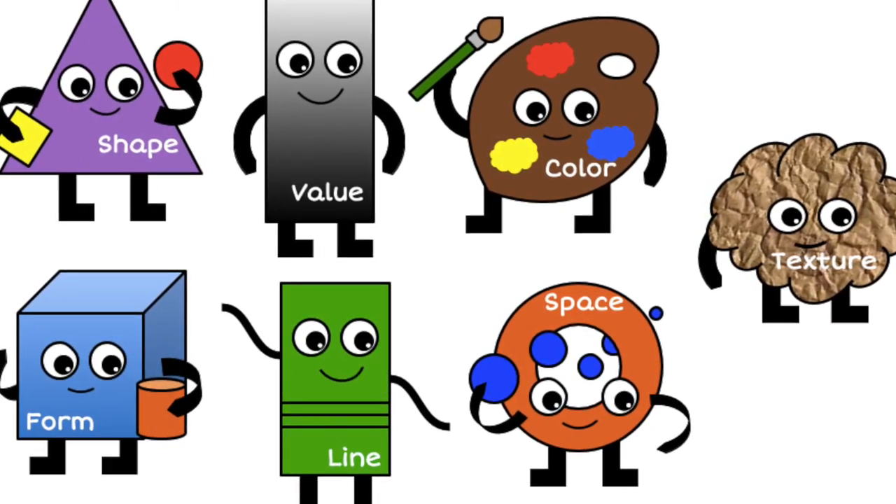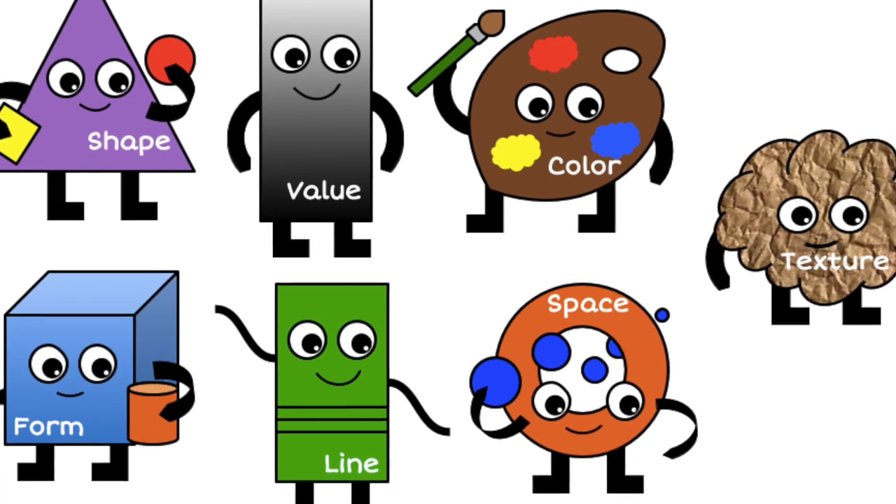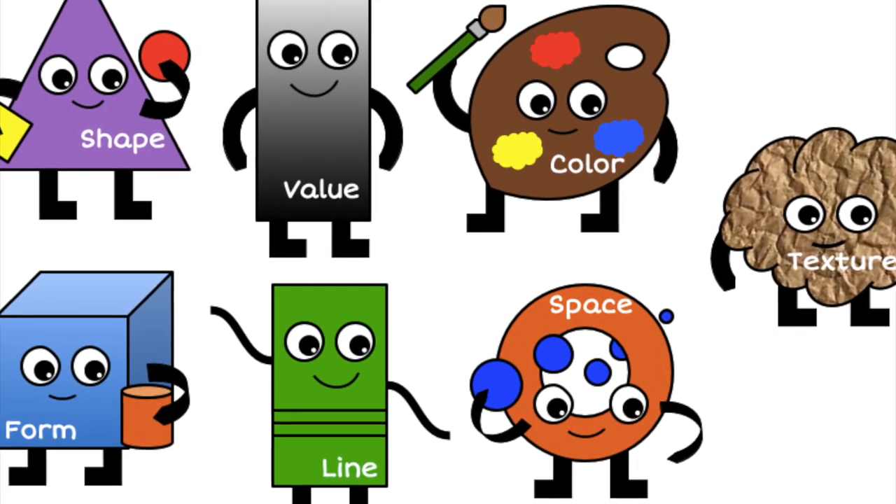They are shape, value, color, form, line, space, and texture.